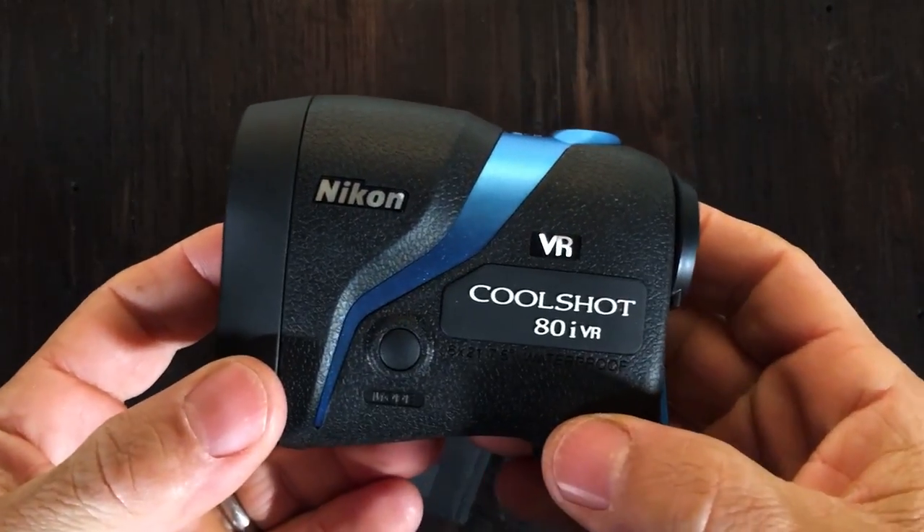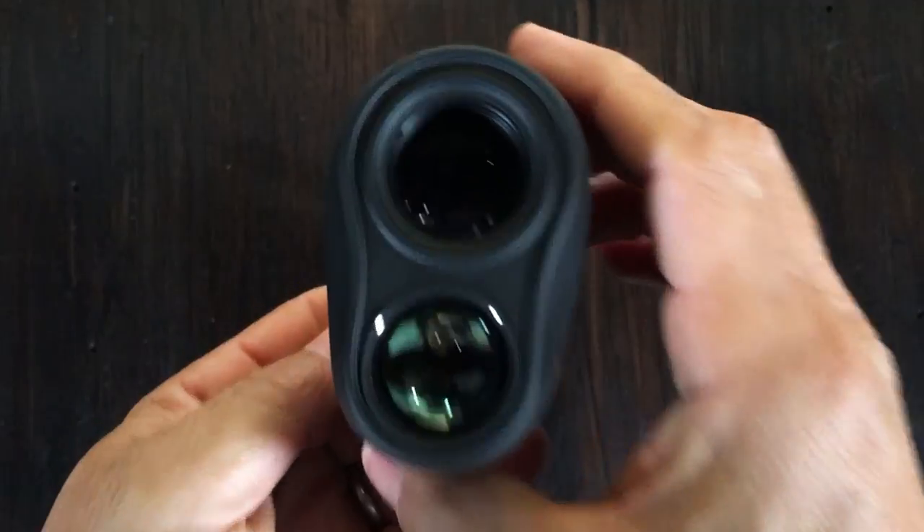This is Nikon's CoolShot ADI VR Rangefinder and it is the world's first rangefinder with vibration reduction technology. Basically, it's optical image stabilization. So when you're shaking around, it just smooths that out. It has a little motor inside like a gimbal that keeps the image steady.